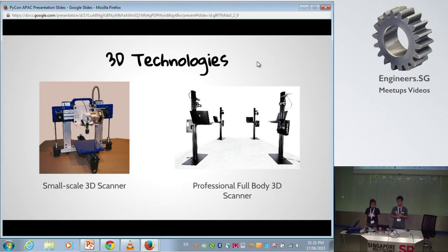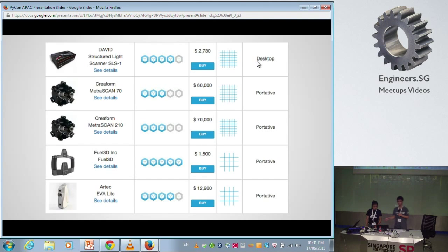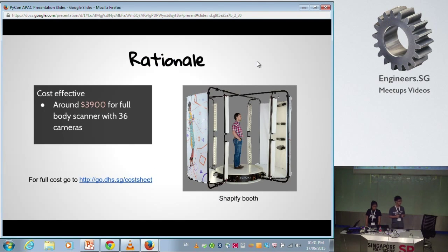Currently on the market, most professional 3D scanners are very expensive — prices can reach extremely high figures. So for our R5 Scan, we have tried to bring a cost-effective scanner. R5 Scan uses 36 cameras and a Raspberry Pi each, and it will cost about $3,900, compared to $70,000 for some other professional 3D scanners.